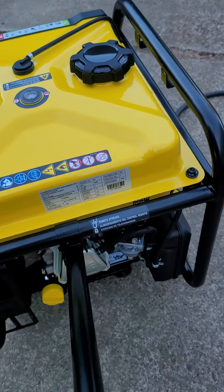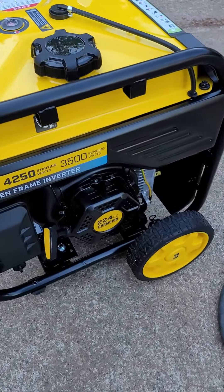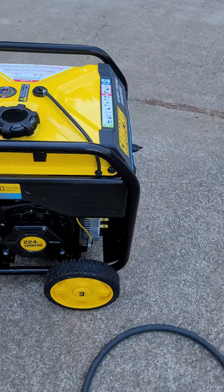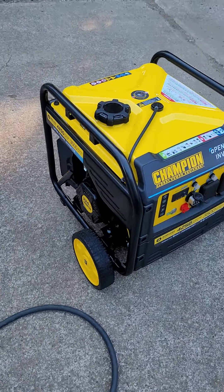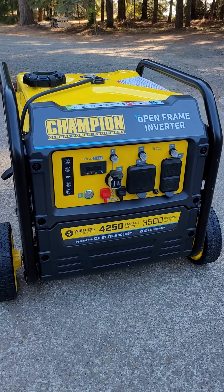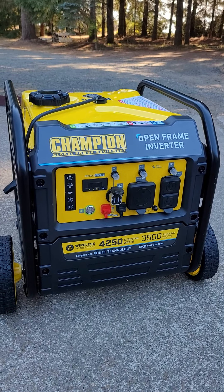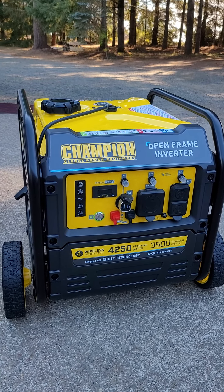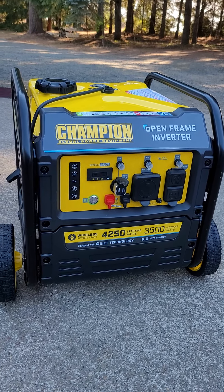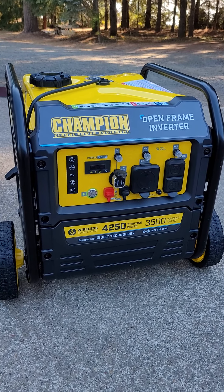It's got the wheel kit and the handle, and it's pretty lightweight to maneuver. There's the pull start for emergency usage. The main reason I bought it was just for the camper so when we're camping we can run whatever we want. I've tried the AC and ran that, and then also ran the refrigerator at the same time and the microwave.